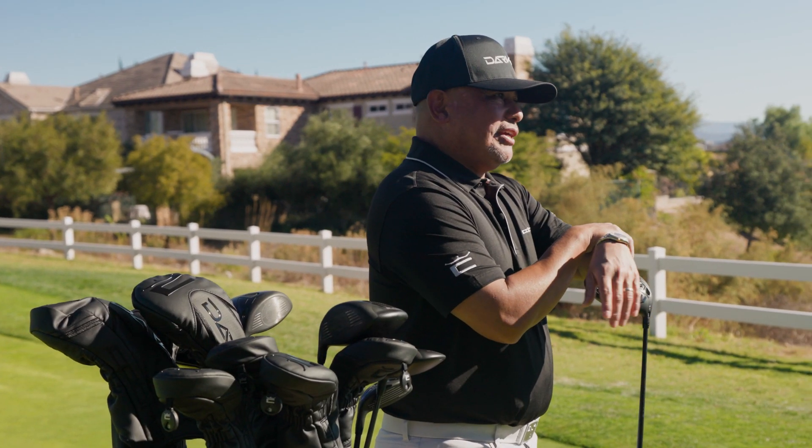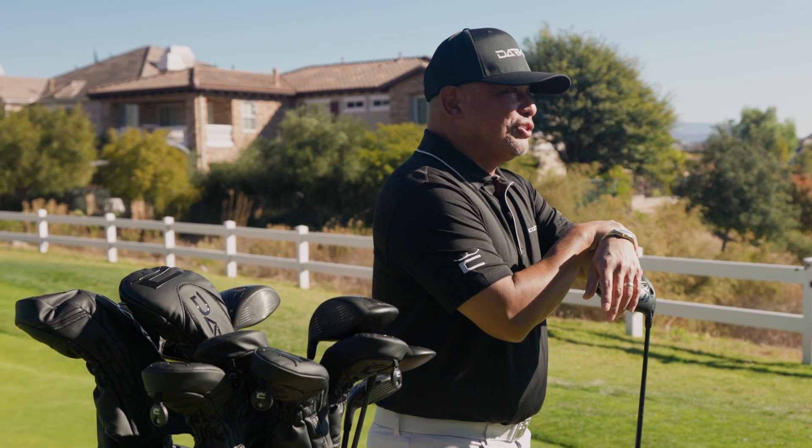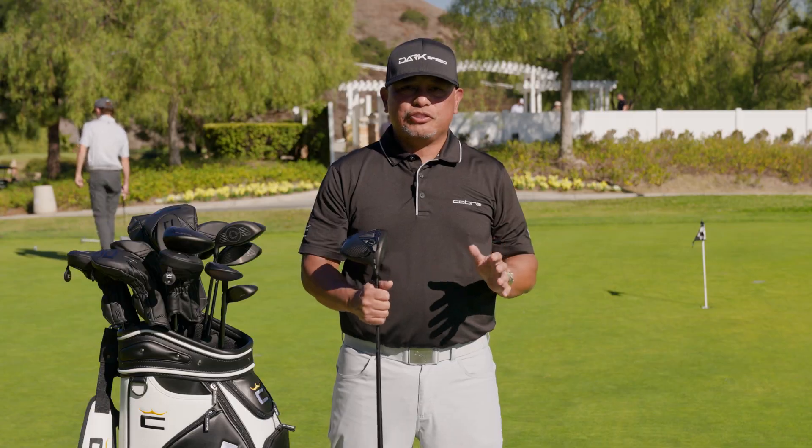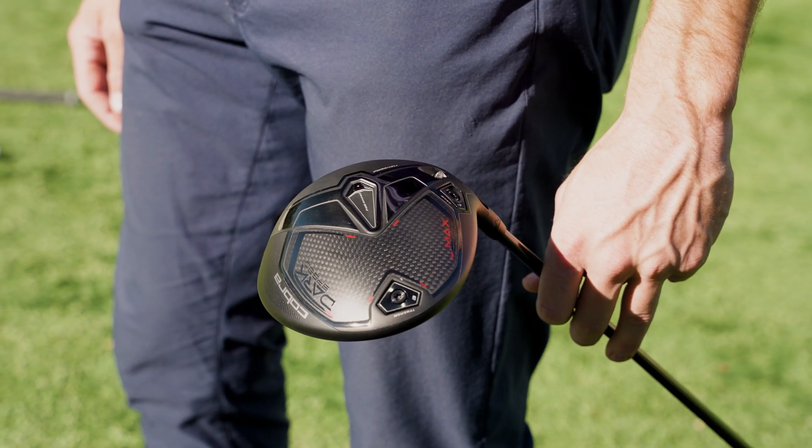If you're a golfer, you want to hit it further. There is a direct correlation to how far you hit it and how low your handicap's going to be. And this year, we have a brand new line of drivers called Dark Speed. They're going to help you hit it farther than ever.